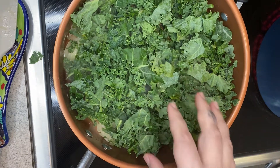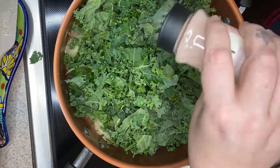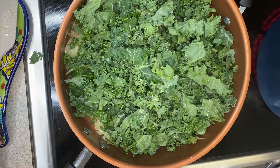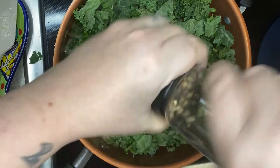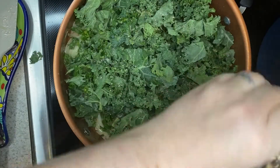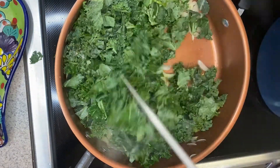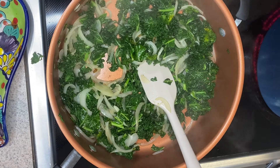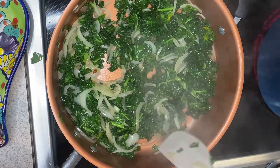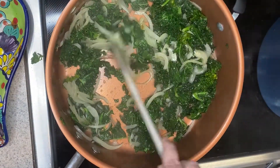If you need to, you can go ahead and add a little bit of water if it starts looking like it's a little too dry. We're going to season this up with some salt and pepper and let this cook for about five to seven minutes. As you can see, my kale has really cooked down quite a bit. I did go ahead and add a little splash of water to the pan just so that it wouldn't start to get too brown.